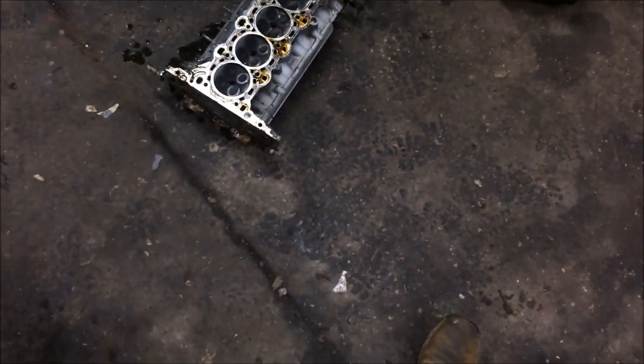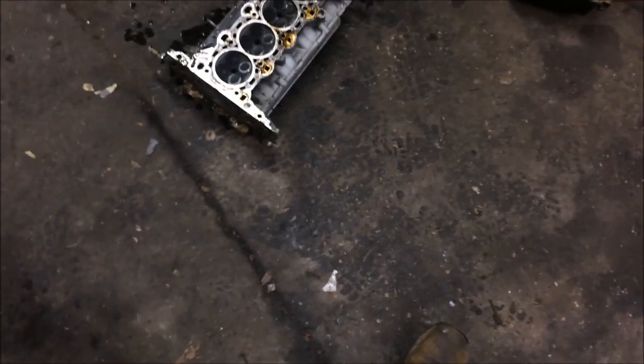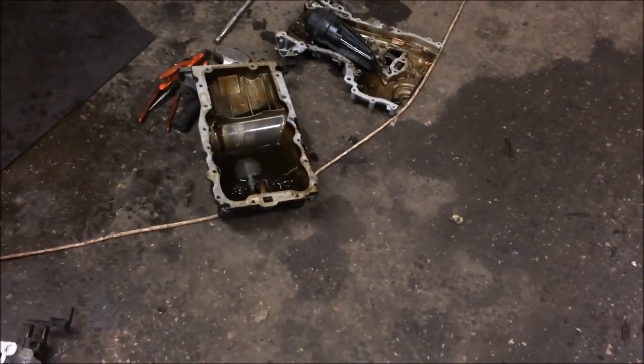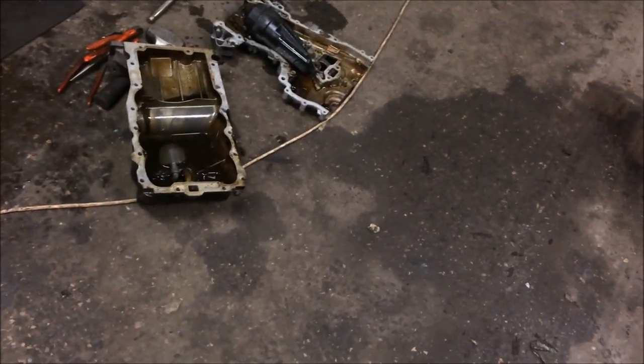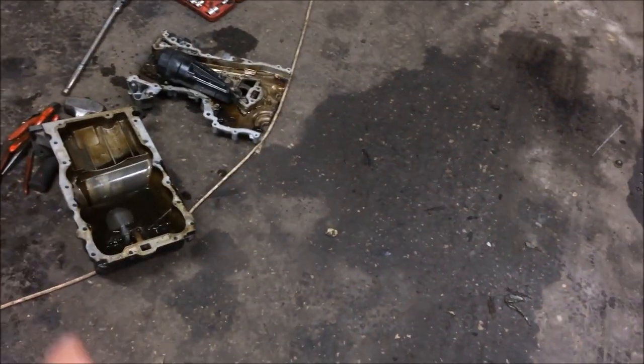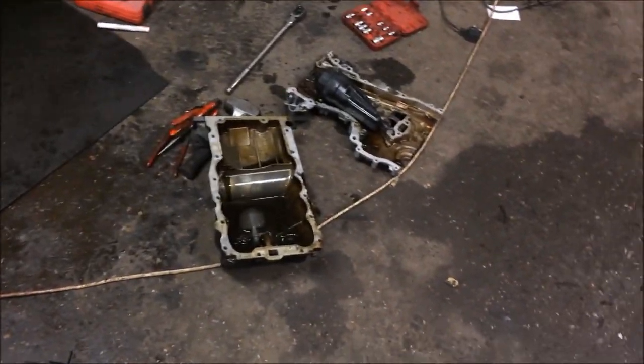Pull the valves out, put them in a bag, give them to the machine shop. Take the sump — might clean that out at work as well. Jet wash it, load of TFR, strip that down.